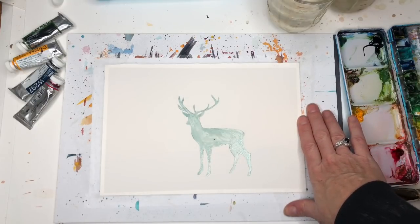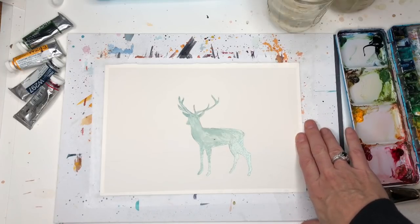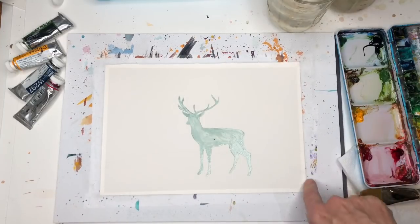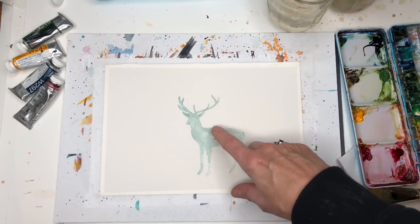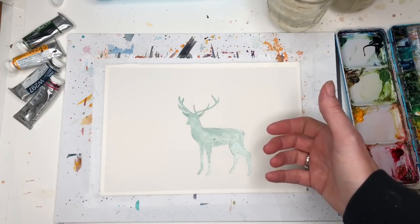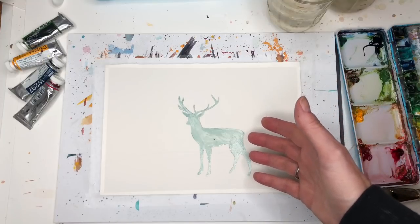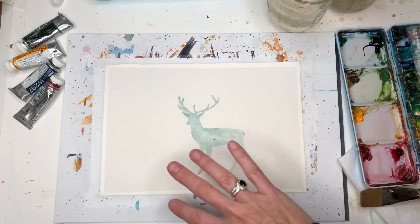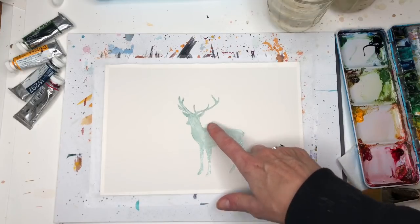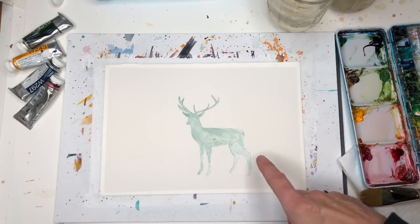I have a piece of Arches 100% cotton paper, cold press, it's a 7 by 10 sheet. I taped it down with Scotch tape on a cheap piece of cardboard. I drew in a vectored image — you can print out all kinds of vectored images on the internet of a reindeer or deer. You can have him standing like this or moving around; I just did it simple like this.